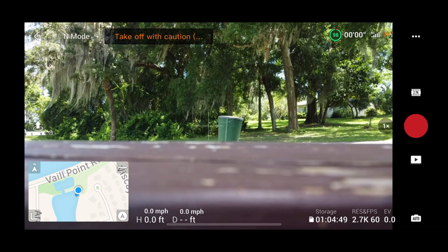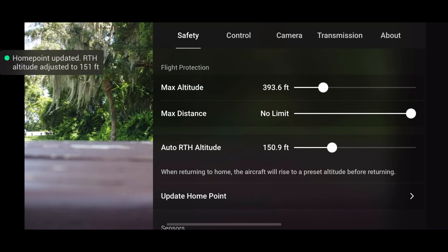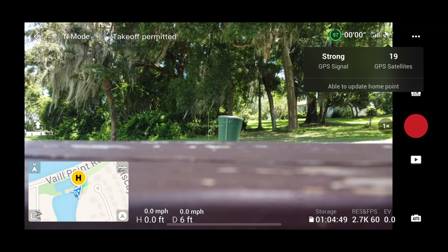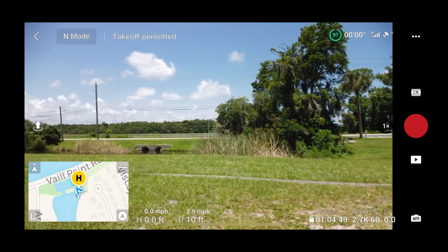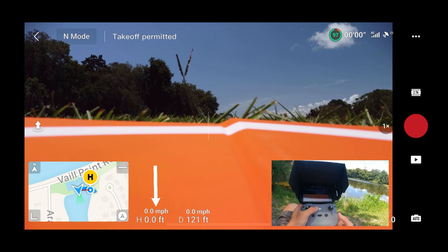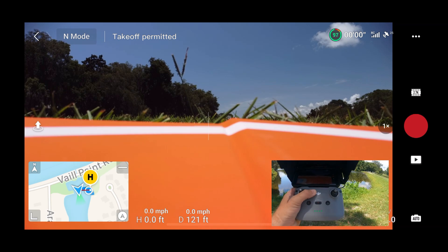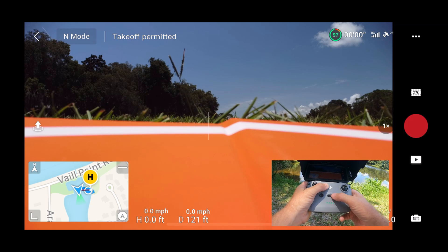Alright, we've got all of our settings done. The return to home is set at 150 feet. The home point has been updated — that's the altitude we're going to go up to. We're waiting on satellites. We've got 19 satellites, we're good. We'll take the drone over, set it down on the landing pad, take off, and get this test started. The point of this demonstration is to find out the top altitude speed, the top distance speed, and the top return to home speed in each mode.